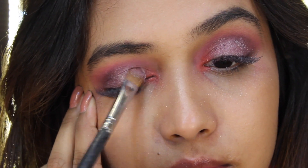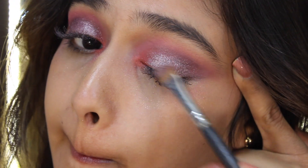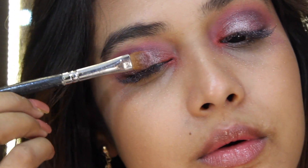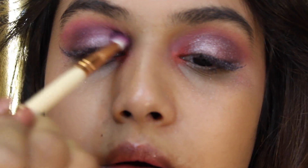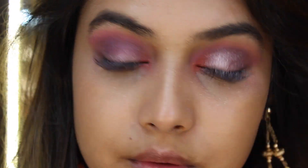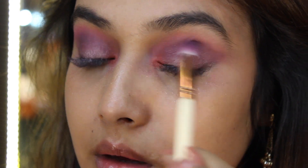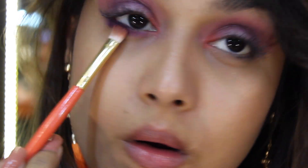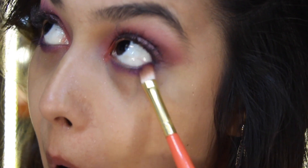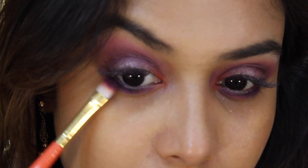Now I'm grabbing a very pretty silver color called 'Gleam' — my brush is a little wet so it picks up the product really nicely. After that I'm using 'Me 3' and 'Needed 2' once again to blend any harsh edges. For my lower lash line I'll grab a very thin brush and pick up the 'Me 3' color again and put it underneath my lower lash line.